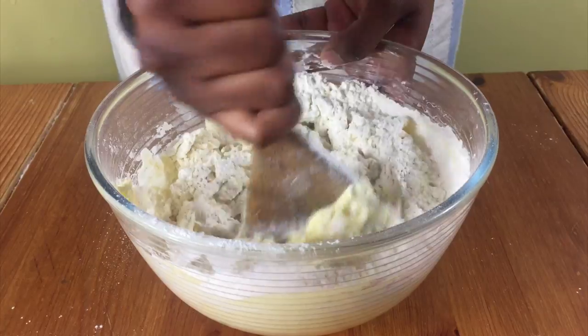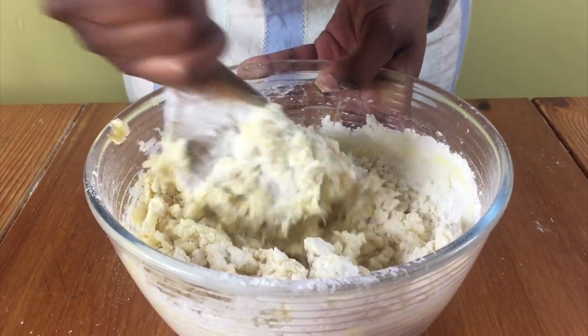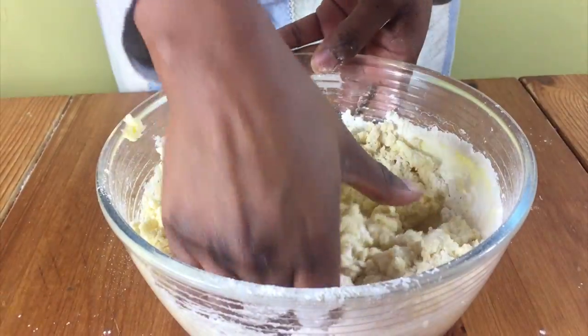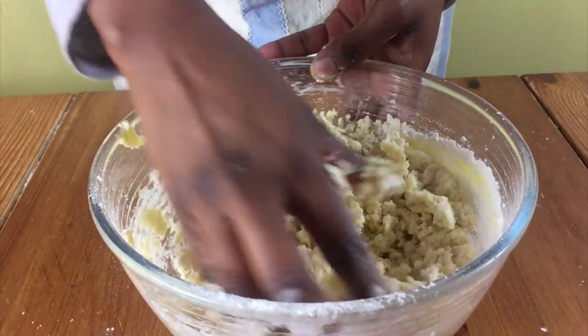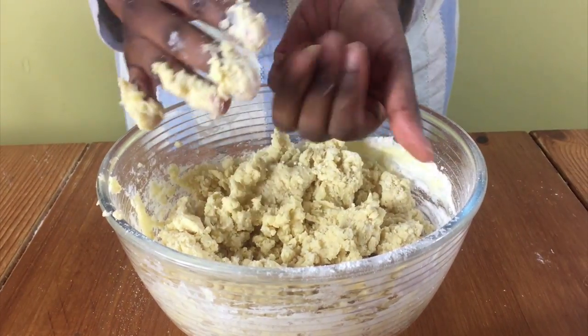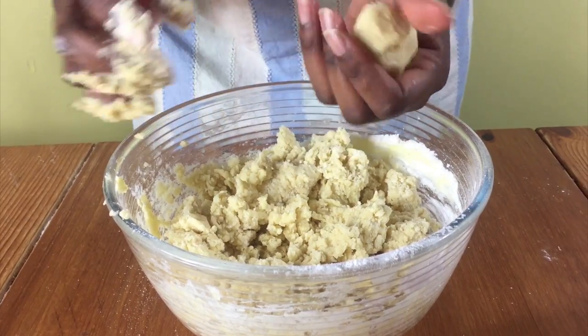You will notice that it's quite crumbly when it's done and this is fine. Put the wooden spoon to one side and use your hands to knead it in the bowl, then get small pieces of the dough, about 25 grams each, and shape them into a ball by rolling it between the palms of your hands like this.